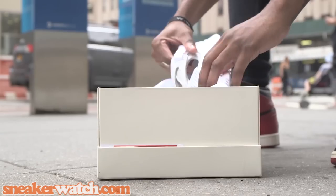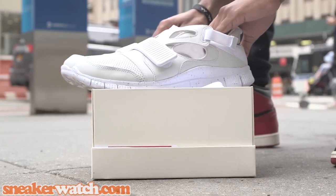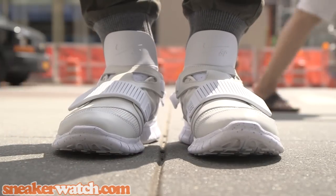What's good sneaker watchers? Today we're in the heart of New York City to give you another dope sneaker unboxing slash sneaker review. You're not going to get your average Jordan or your Nike basketball retro. This time around we got a special delivery straight from Nike Lab, and it's the Nike Free Huarache Carnivore SP.